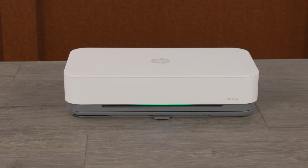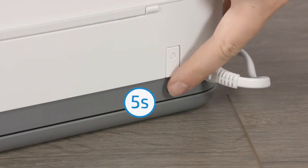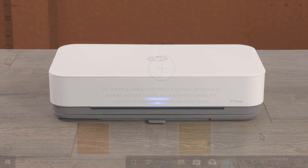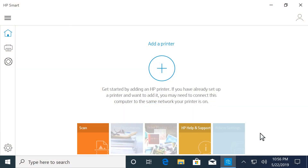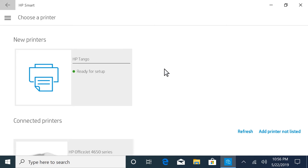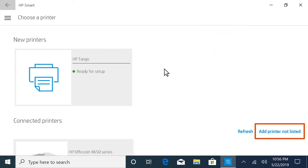If it has been longer than two hours since you first turned on your printer, press and hold the Wi-Fi button for five seconds until the edge lighting rotates blue. Return to HP Smart, and then select the plus sign. The Tango printer is detected and displays as a new printer. If it does not automatically display within five minutes, select 'Add printer not listed' to perform some simple troubleshooting.